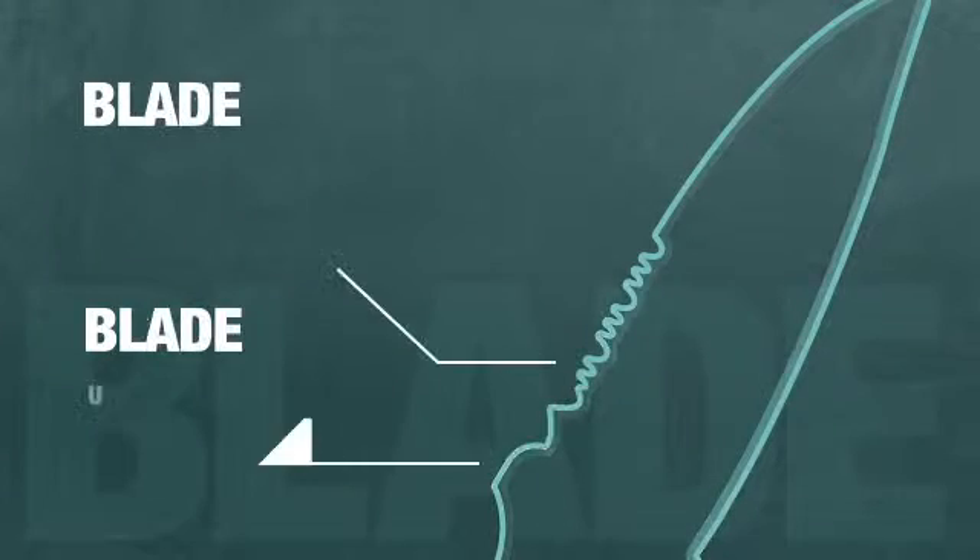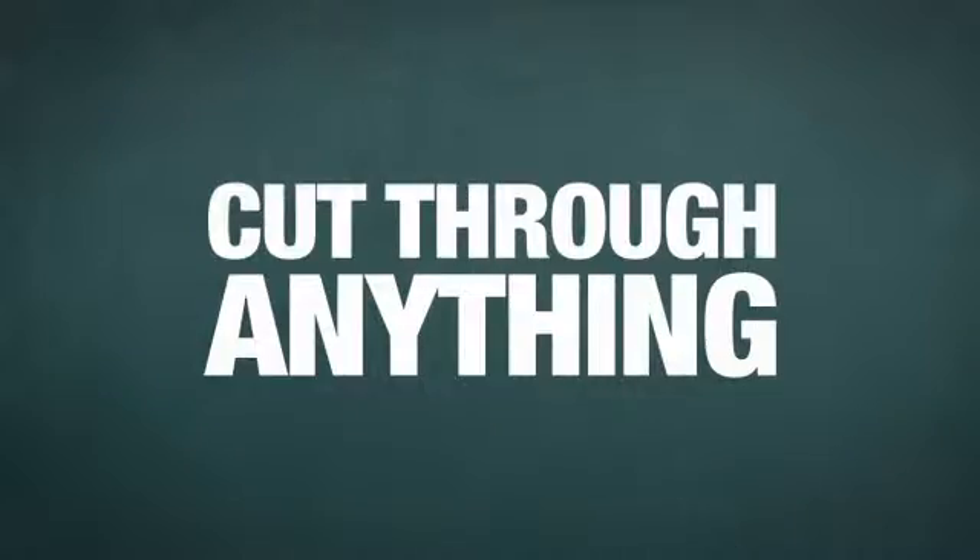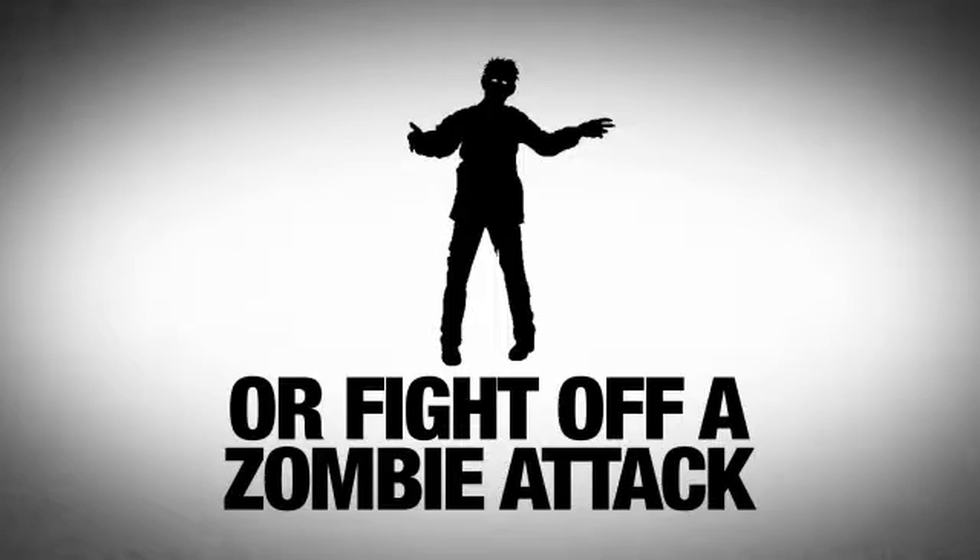This bad boy has a 3 plus inch combo blade made from tough 440C stainless steel. We're talking about enough power to cut through pretty much anything, or fight off a zombie attack.